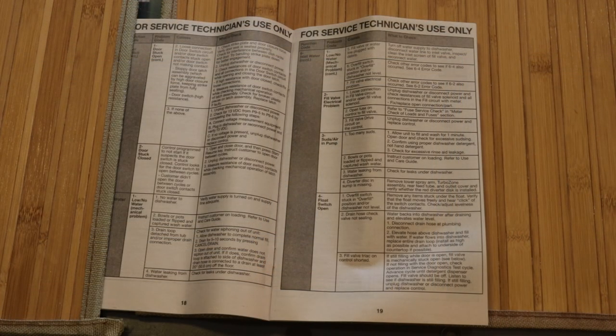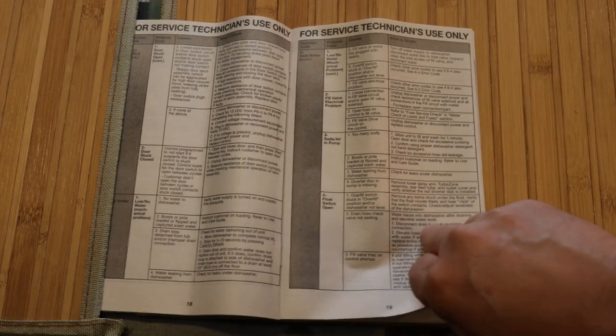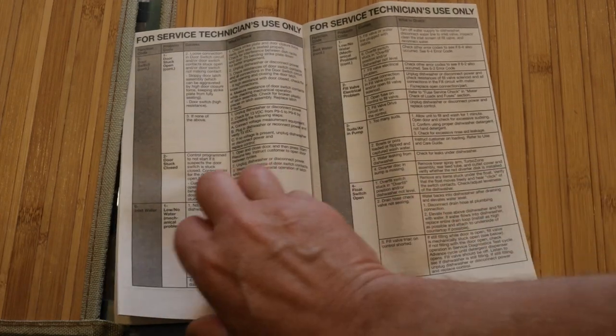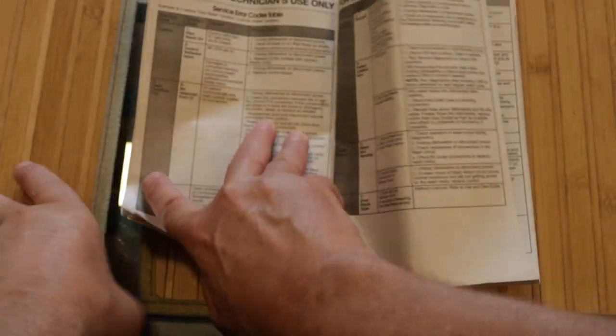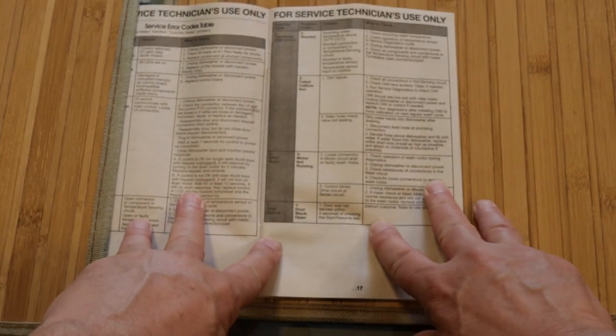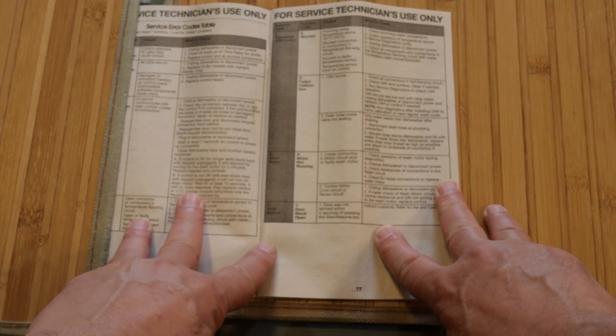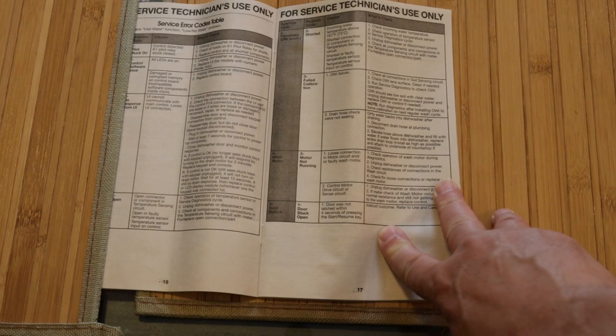When you look up that four-three code in the book attached to the bottom panel of the dishwasher — when you take it off, there's a little plastic insert — it tells you number four, and on this page: 'wash motor not running.' There's a connection or motor circuit or multi-wash motor issue. So we're going to check if there's actually power coming to the motor, and if that's the case, we're going to replace it.